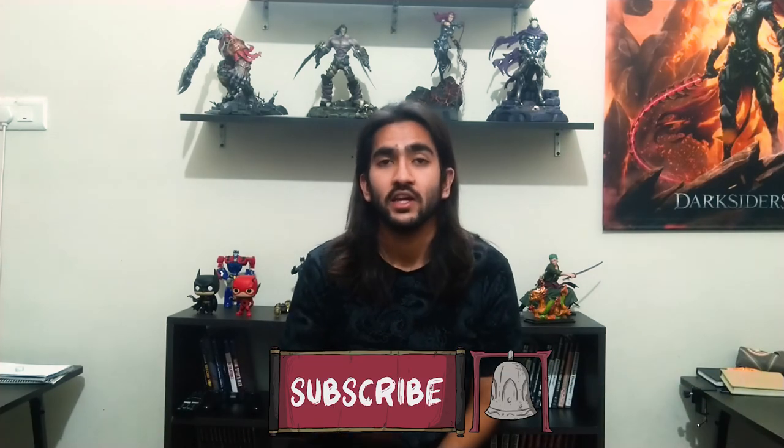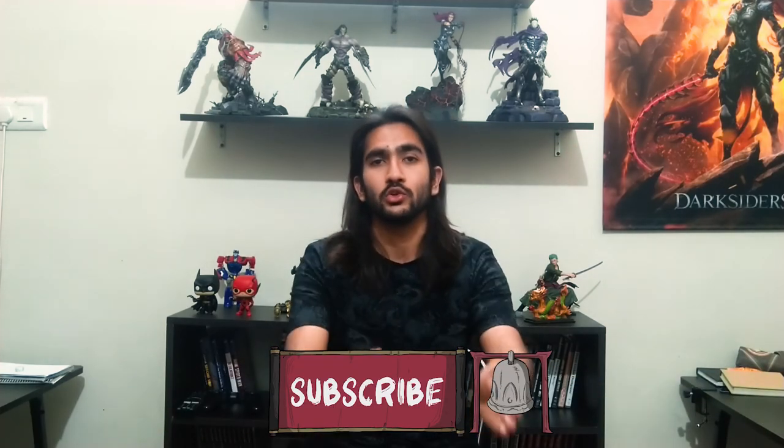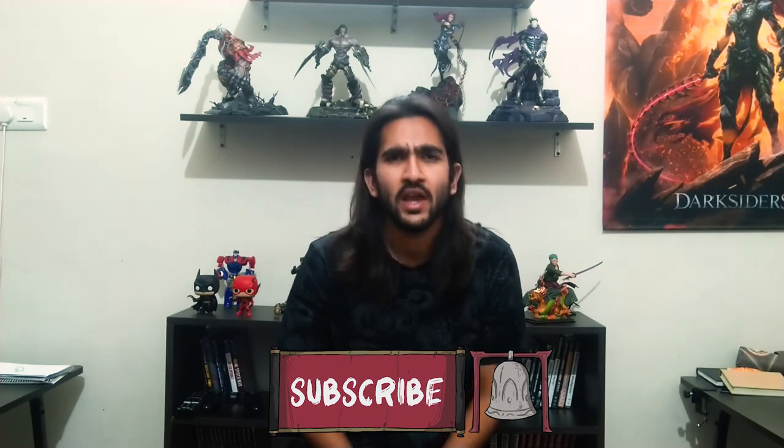So that is it for this video. Till now we are done with five out of six original Avengers and next up we are going to paint the Hulk. So be ready for that and you can also connect with me on your favorite social platforms. Stay subscribed, hit that notification bell so you don't miss a single video, and see you in the next one.